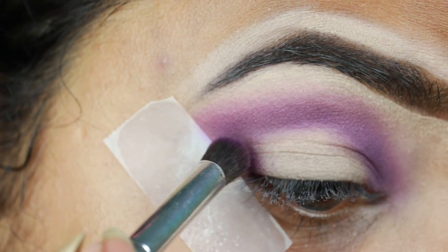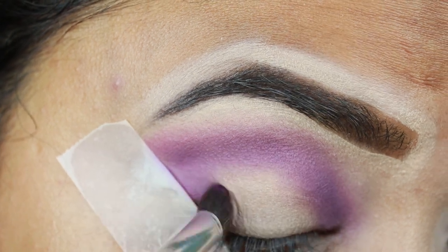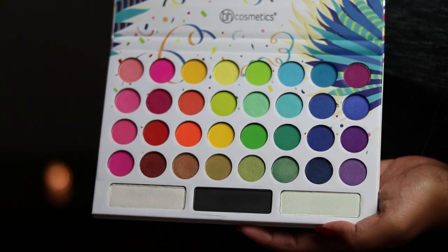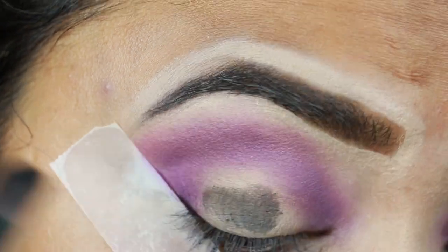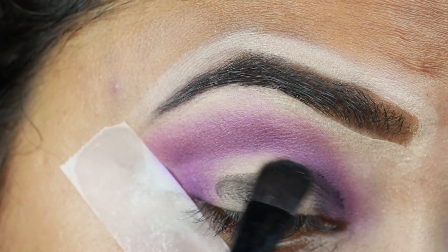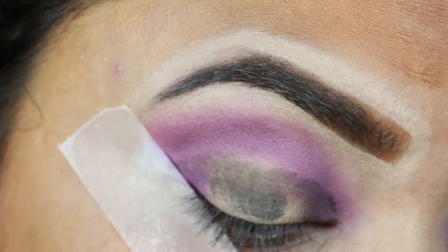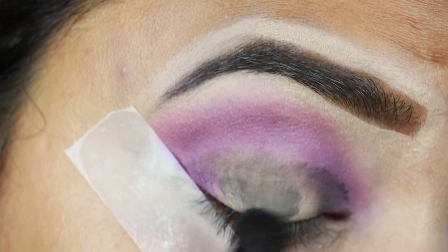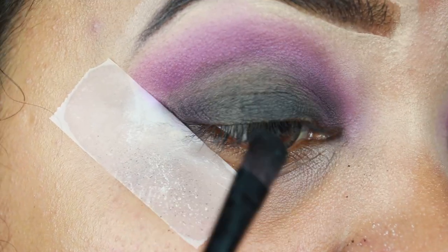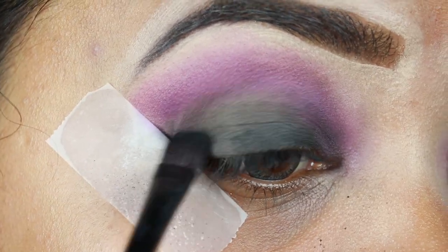I'm also applying the same dark purple shade on my outer V area as well as on my inner corners. Then I'm taking this matte black shade from the same palette and applying it all over my eyelids. To be very honest, I did not like this black eyeshadow at all — it was so patchy, powdery, and uneven. At one point I thought I was going to mess up, but thankfully I managed to pull everything together.